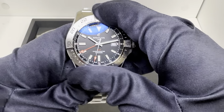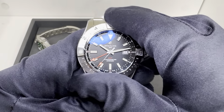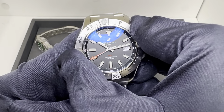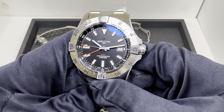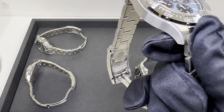The GMT bezel is bi-directional and much quieter — almost frictionless. It doesn't lock in like the 60-minute counter on the diver or three-hander.